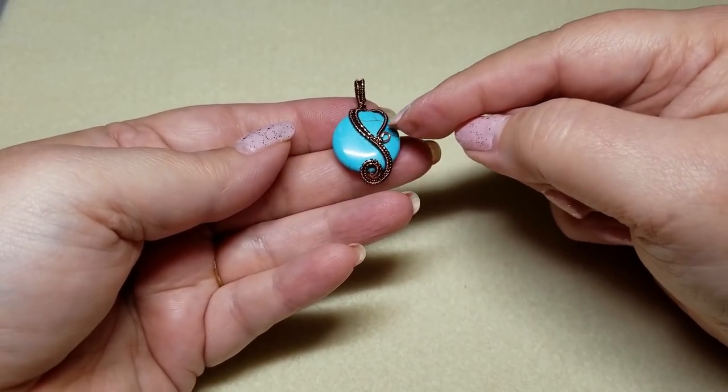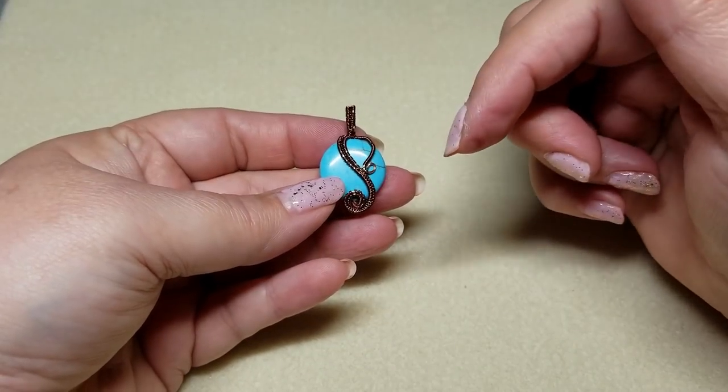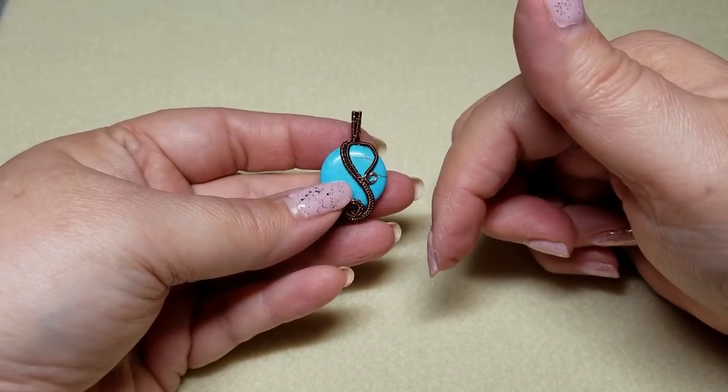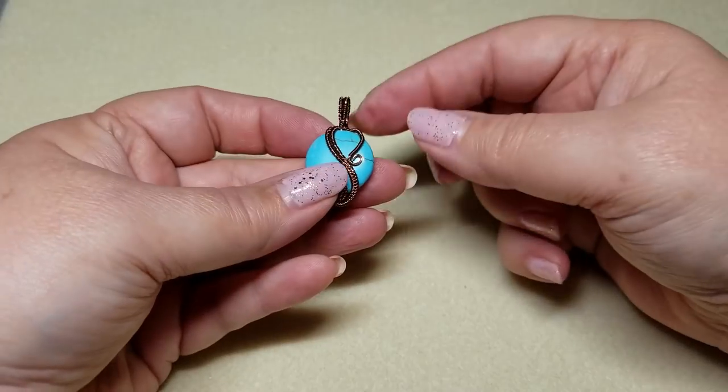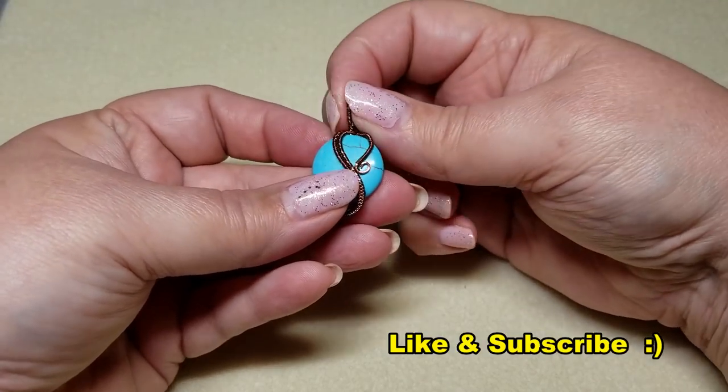I happen to be using two or three different weaves. You can use whatever weaves you want. I do have a video on how to do various two-wire weaves — I'll link that down below, or somewhere up in here where you may see a little eye or something.